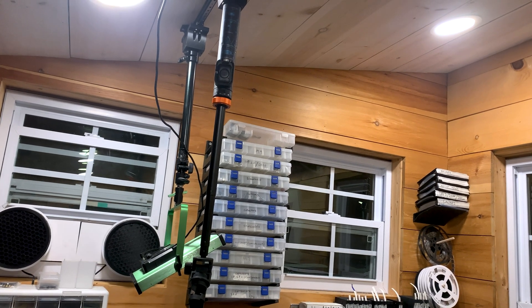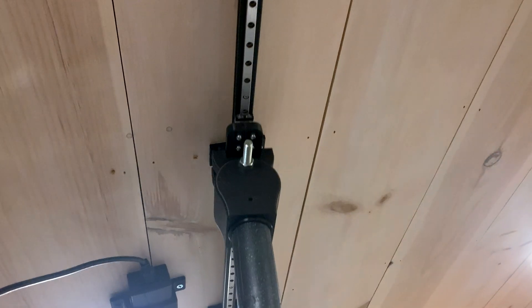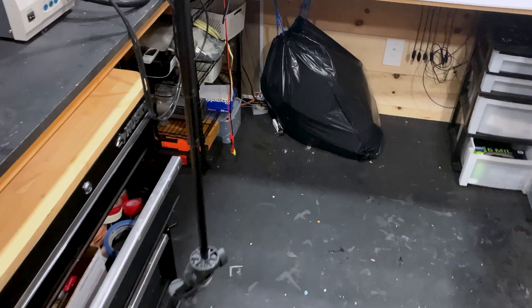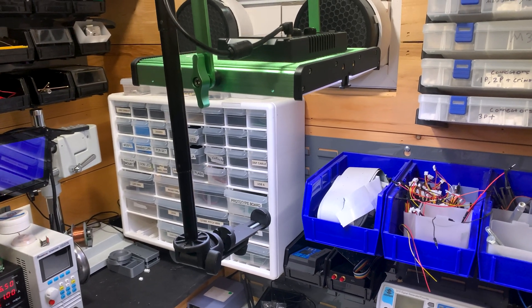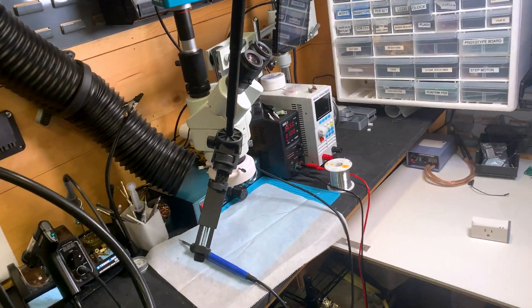One difficulty of trying to record in a workshop this size is where to place the camera and tripod. At first I tried placing it on the ground, but I quickly realized that both recording and working in such a small space was really difficult. So I decided to design and print a custom rail system that mounts to the ceiling, with both a mount for the tripod and also a studio light. This allows me to reposition them basically anywhere in the workshop, and because they're mounted to the ceiling they're mostly out of the way. It also allows me to get shots like top-down shots or really close-up shots where I can angle the camera into a tight space, like when I'm filming soldering at the microscope.